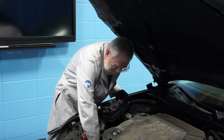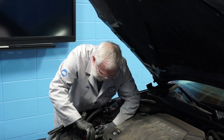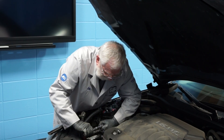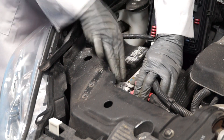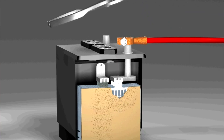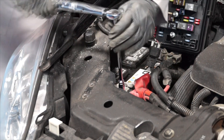Now reinstall the battery hold down and the battery hold down bolt, and tighten to 13 foot-pounds. The next step is to reinstall the positive battery cable onto the positive battery terminal, but don't pound the terminal on as it can cause internal battery damage. Re-tighten the nut to 89 inch-pounds.